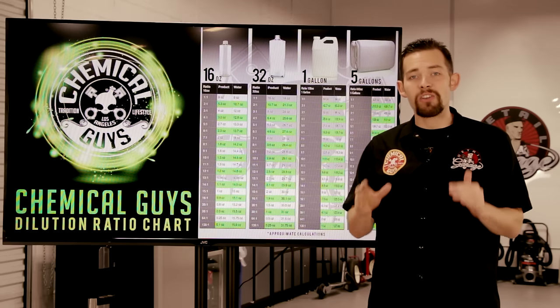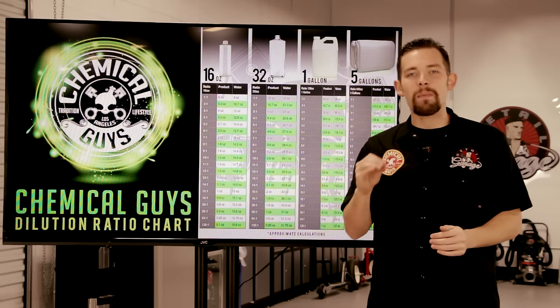There are two types of products: ready to use and concentrated. A lot of our products at Chemical Guys are actually concentrated, and that means they can be diluted.